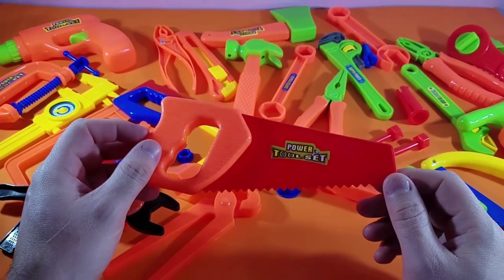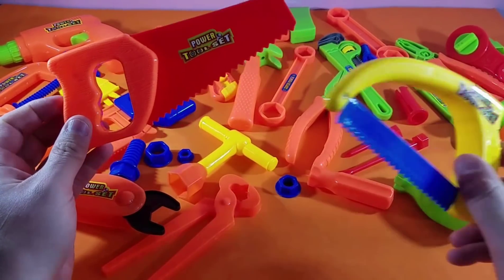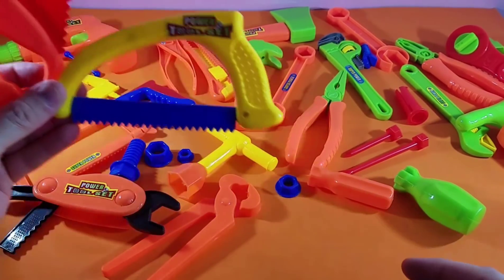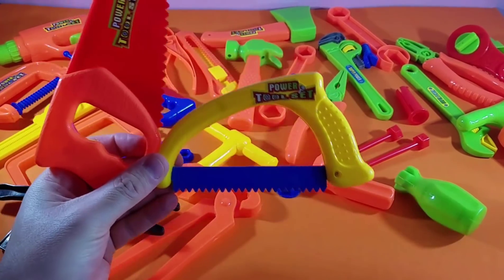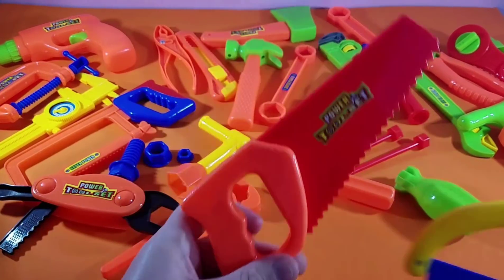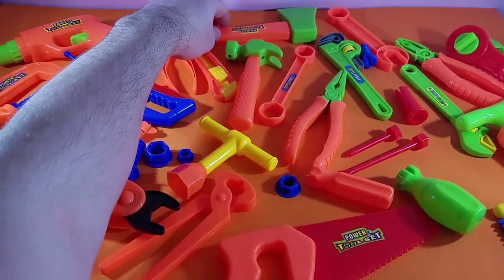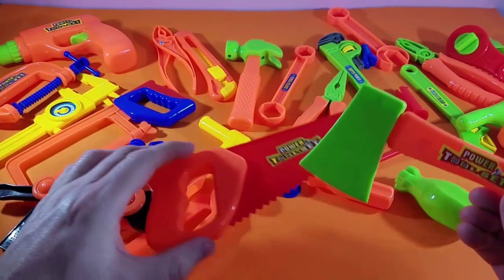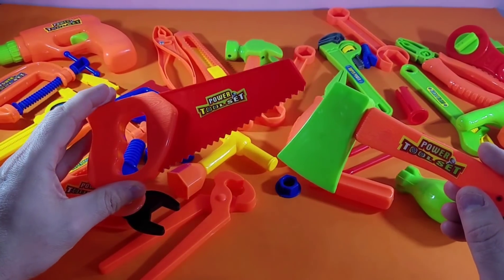Now remember there are several types of saws. You've got this one, and there's an actual wood saw. And then there's an axe. Now the axe does exactly the same thing as the really cool saw here with the teeth.